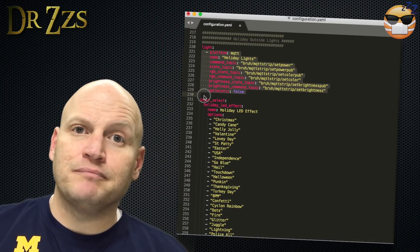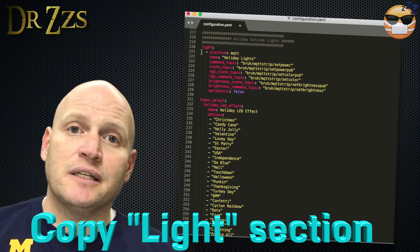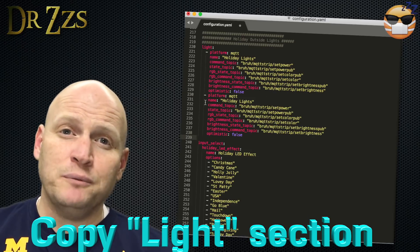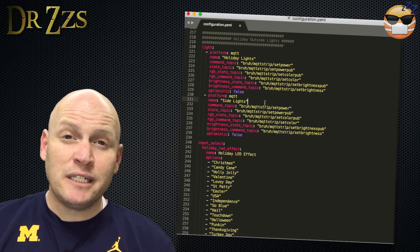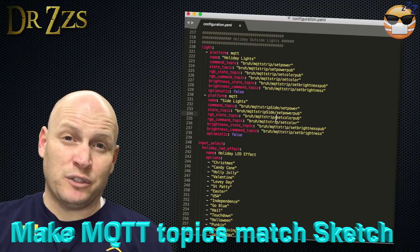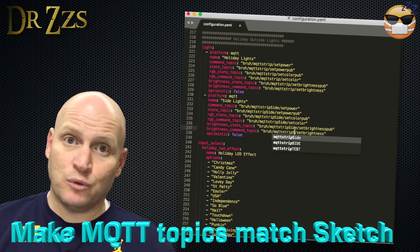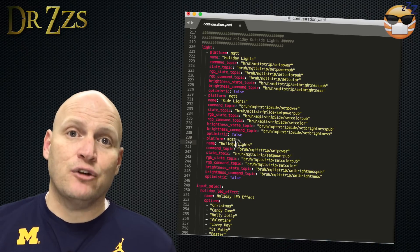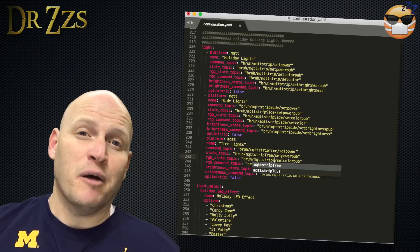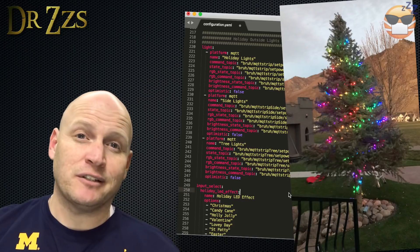We're going to start at the top until we find a part that we need to copy. The first section in my configuration file is the lights. Grab that whole chunk, copy it, and paste it right below. Now go in and change the MQTT topics to match what you just put on your Arduino sketch — and they have to match. It is case sensitive. I'm going to add more than one board: my first board, a board called Side, and a board called Tree, because there's a big tree in the backyard that I put a bunch of lights on as well.